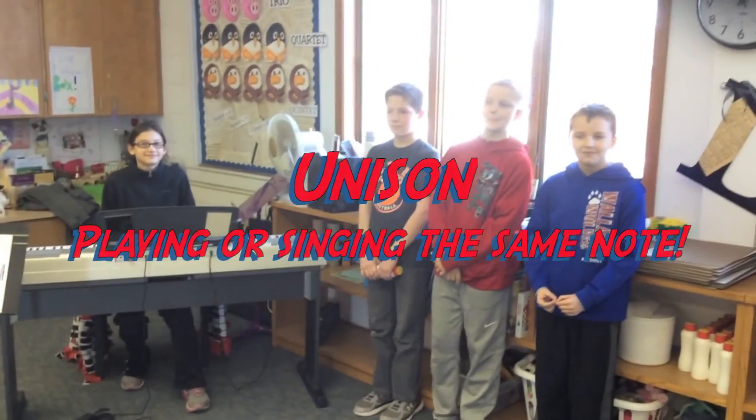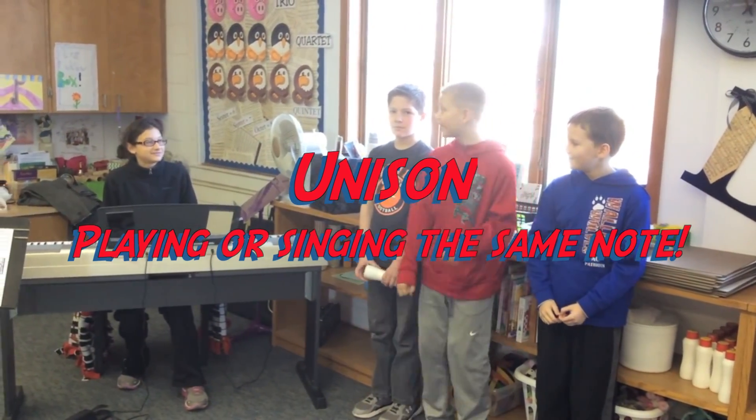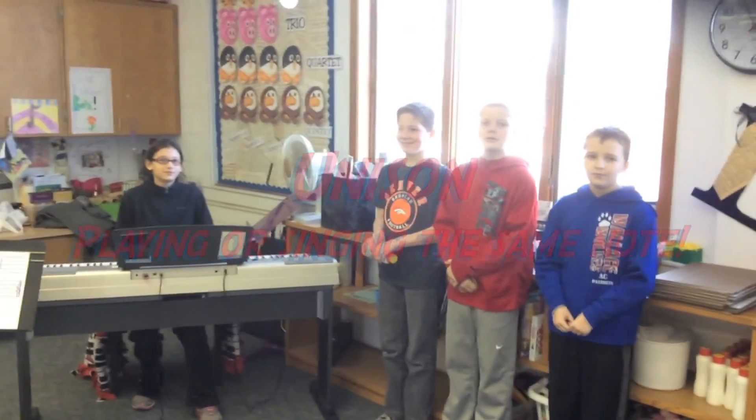All right, you guys have unison. What is unison? Unibrow? No. Unicycle? No. Unicorn? No. Playing or singing the same note. Oh, that's so good.